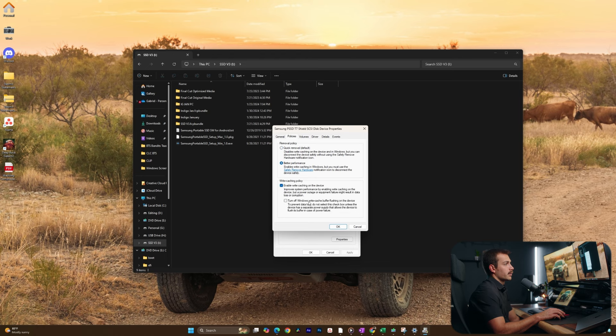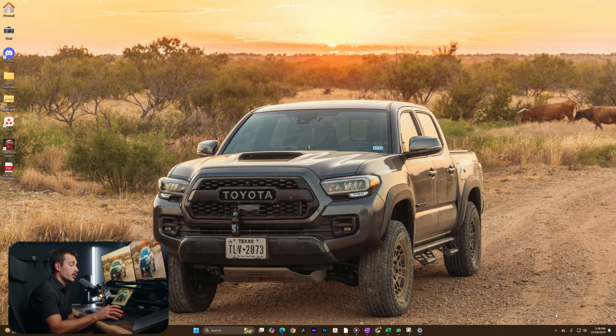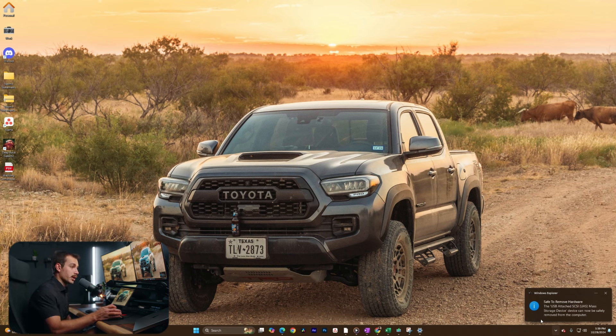Let's go ahead and set this and I'll press OK. Now in order to safely eject the drive, now that I've changed the settings to Better Performance, I'm going to click Show Hidden Icons. We actually have an icon for Safely Remove Hardware and Eject Media. By pressing on that, I have access to the T7 Shield and I will click to eject it. You then get a notification telling us that it's safe to remove the hardware, at which point I will go ahead and unplug it.